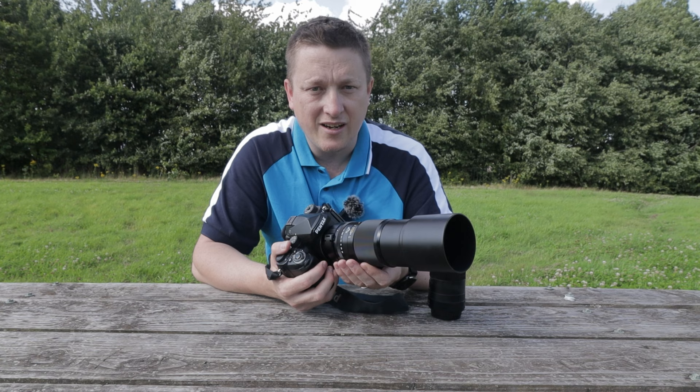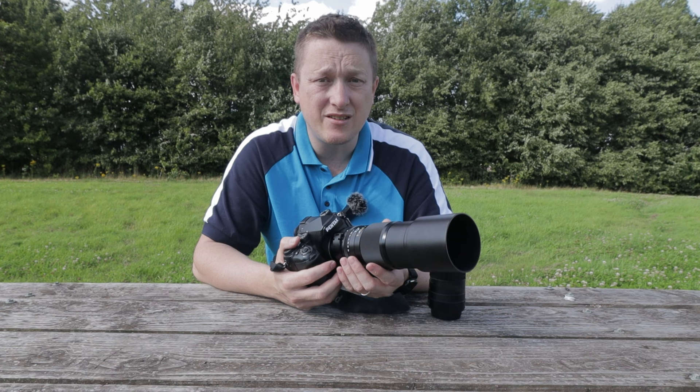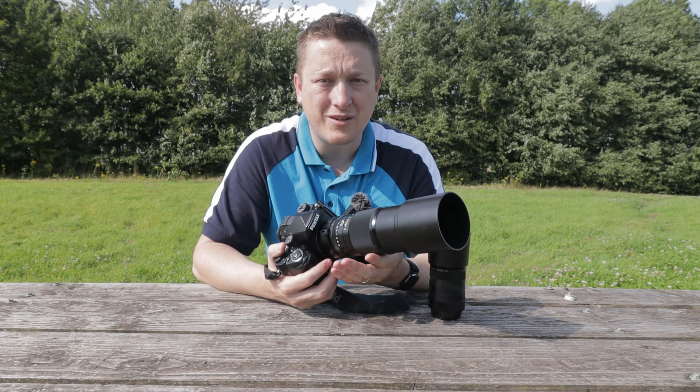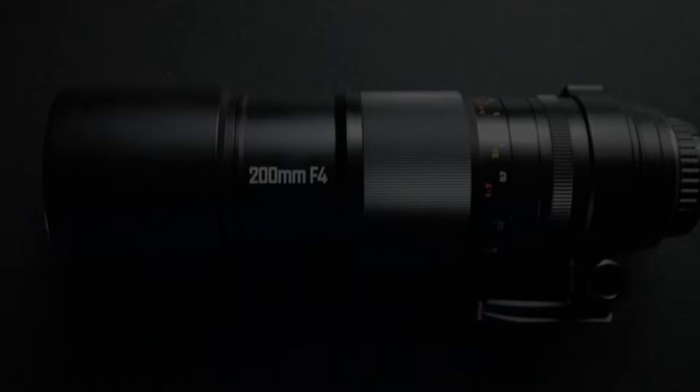The 200 millimeter focal length is the key selling point, providing a comfortable working distance for macro photography, especially for subjects that are skittish or that bite and sting. The lens delivers a shallow depth of field, effectively isolating subjects and creating a pleasantly blurred background. With its APO designation, the optics really minimize chromatic aberrations and color fringing, resulting in images with minimal color distortion and a very accurate representation of color.